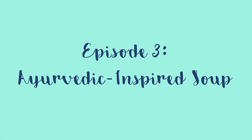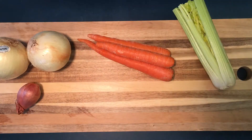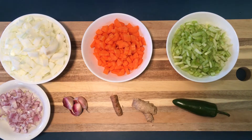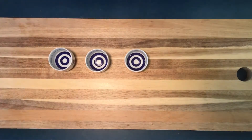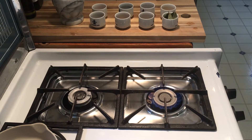Here we're setting up all of our raw ingredients for our mise en place, making our life very easy and fun to cook with. There we have it — our raw ingredients. And now for our spices.